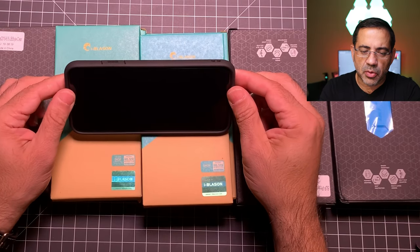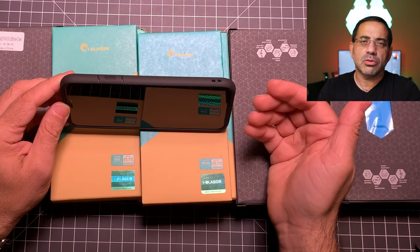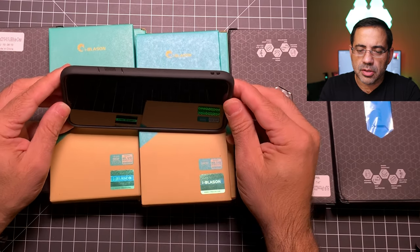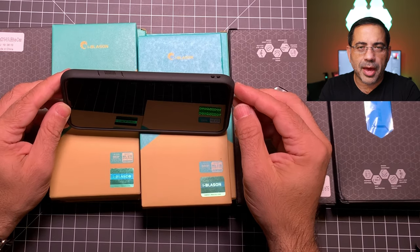From a screen protection standpoint, putting this at an angle you'll notice great screen protection. If you were to get a Whitestone Dome glass or an amFilm glass protector, this case comes up high enough to accommodate it. This is another really good option for those looking for a great case for the iPhone 11 Max.